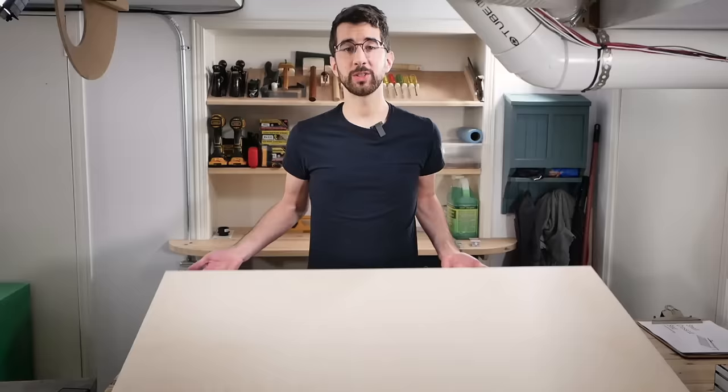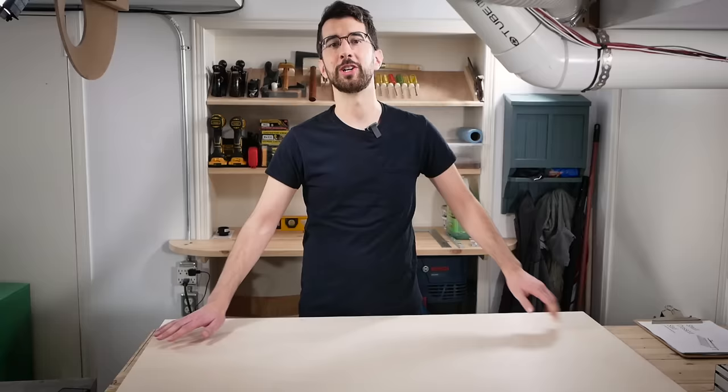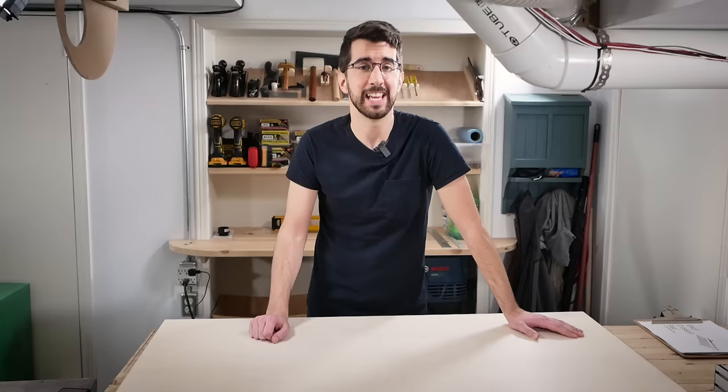This whole sled is made from less than a two foot by four foot sheet of three quarter inch Baltic birch plywood. Though it's expensive, it'll last a long time since it's durable and free from voids and delaminations that you typically see in cheaper plywood.